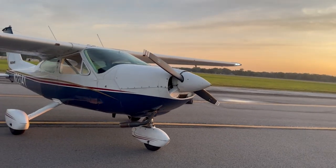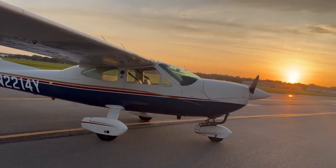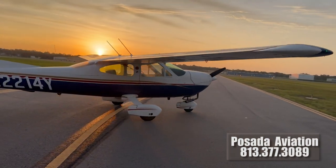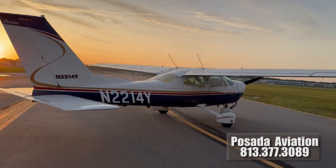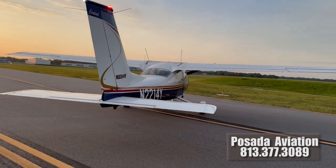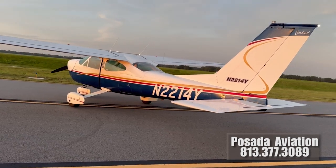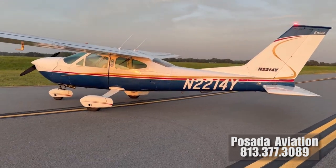I would never sell anything that's a problem or a problem waiting to happen to somebody. This plane has changed my life for the better, and I want it to do the same for the next owner. So if you are in this predicament, call Posada Aviation and begin the conversation, or feel free to reach out to me and I can tell you everything about my experience redoing this spar. I hope you learned something. And of course, if you are over 50 and want to get into flying, you've got to get up in the air. Thanks for watching.